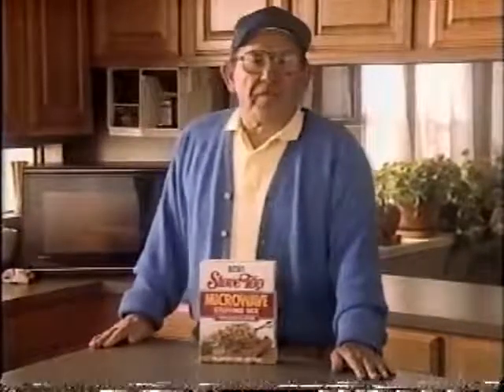So now I just make Stovetop. Specially made for the microwave. It's new. You mix it in its own dish. Slide it in there. And in three minutes, you got your favorite tasting stuffing.